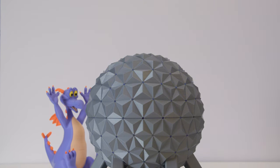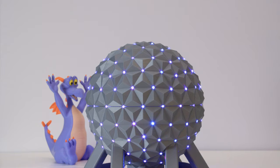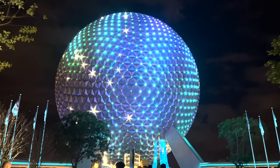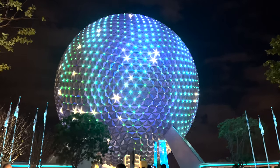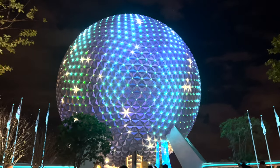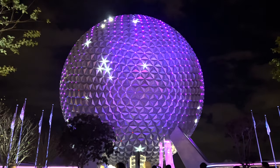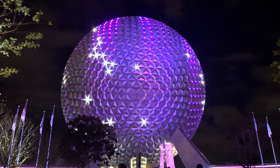You can 3D print your own EPCOT Spaceship Earth with NeoPixel LEDs and parts from Adafruit. Spaceship Earth is the iconic attraction at the EPCOT theme park at Walt Disney World. The attraction was upgraded in 2021 with new lighting fixtures to create a new nighttime show.